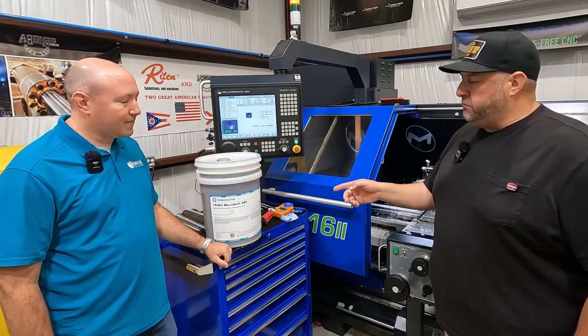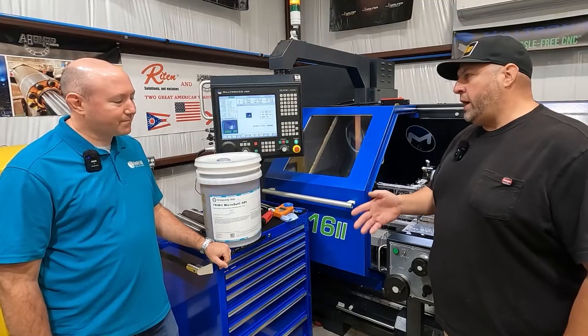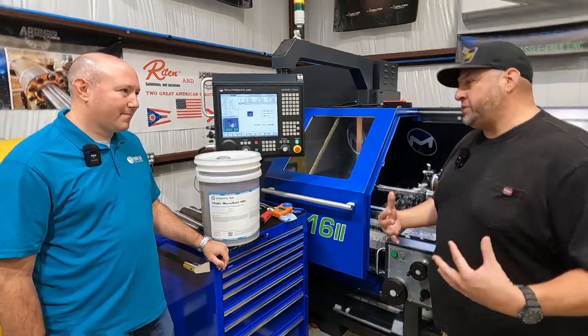So I run the Microsol 685 that was recommended by you. Can you explain why you recommended the Trim Microsol 685 for my shop?